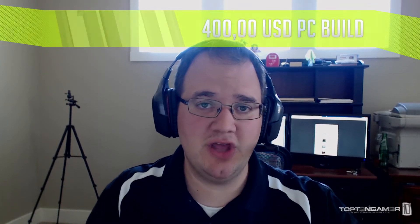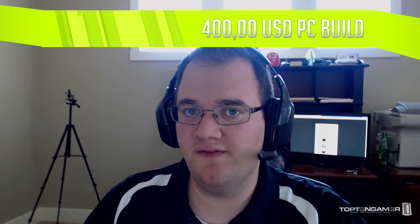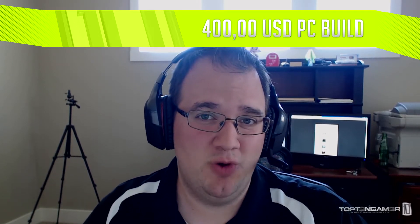Okay Gaming Nation, now we are going to take a look at our $400 gaming PC build. This gives us a little more flexibility in terms of our graphics card and really is a much better performing computer overall if you are willing to spend that extra $100 when compared to our $300 gaming PC.